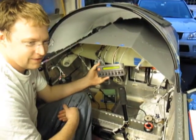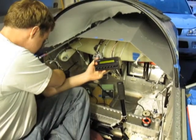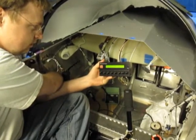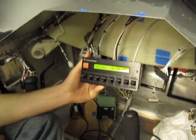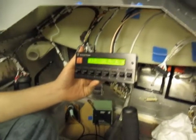Now that we have the master hooked up the right way, we're going to turn the vertical power system on for the first time. At 12.6 volts, 0.3 amps, and it's okay — there are no faults.